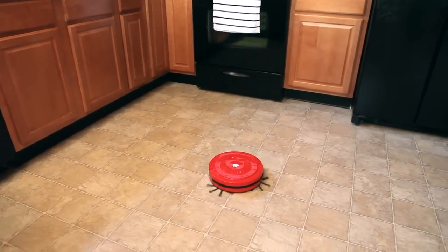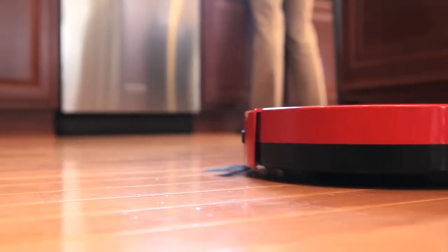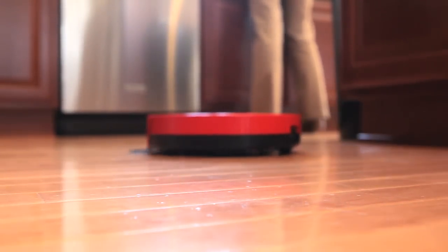Roommate, the Dirt Devil Robotic Vacuum, sweeps and vacuums hard floors at the touch of a button. Simply place it in an enclosed area, switch it on, and it does the cleaning for you.